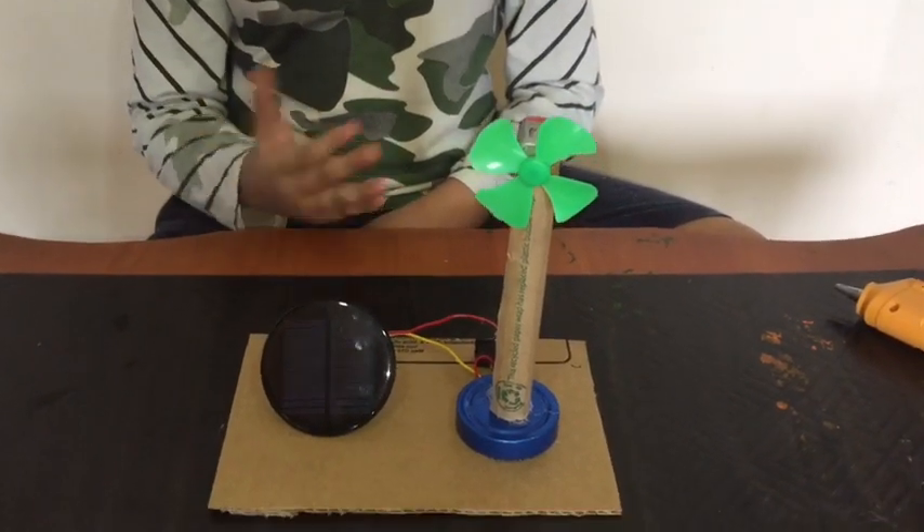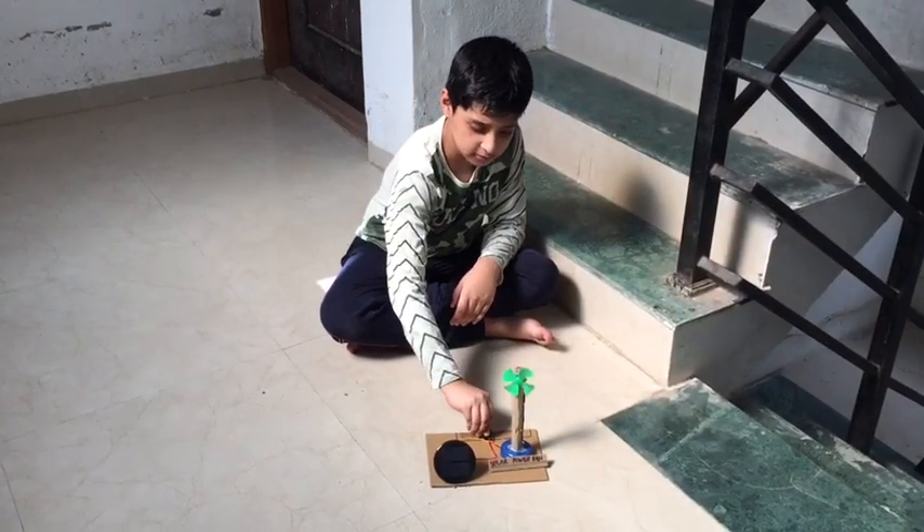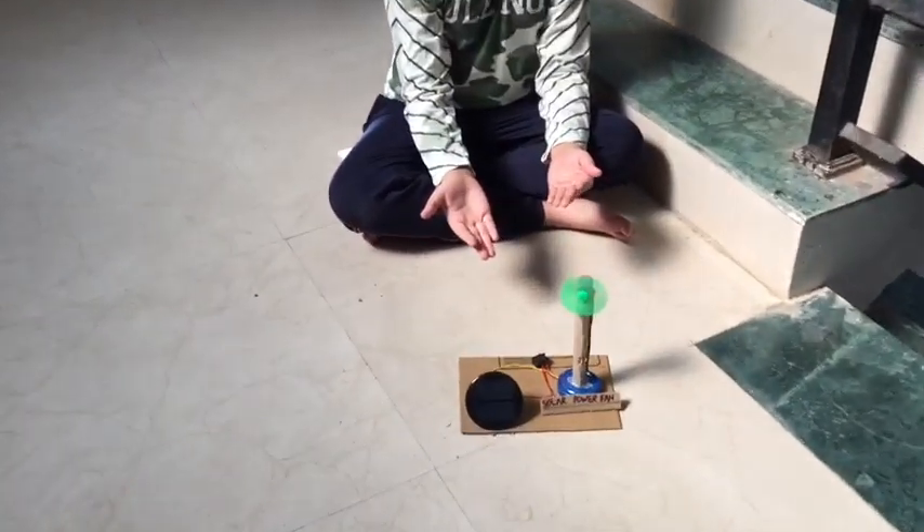Let's put it in sunlight. We are putting it in sunlight. Let's switch it on. Look — the Solar Toy Fan is working!